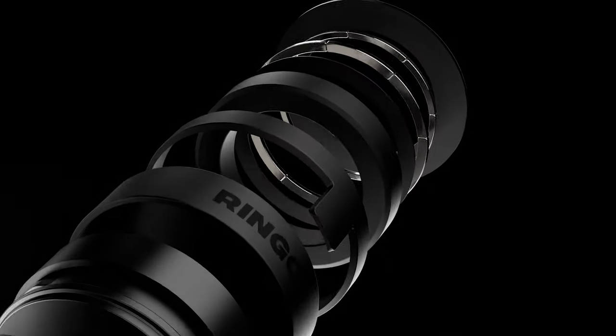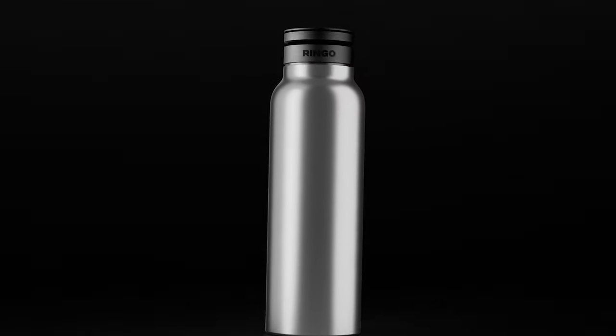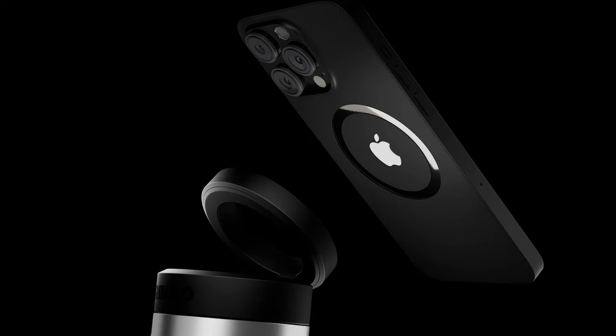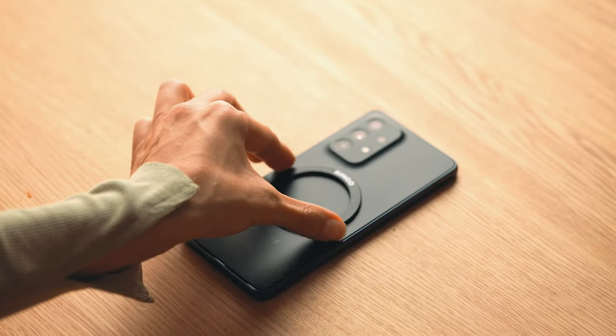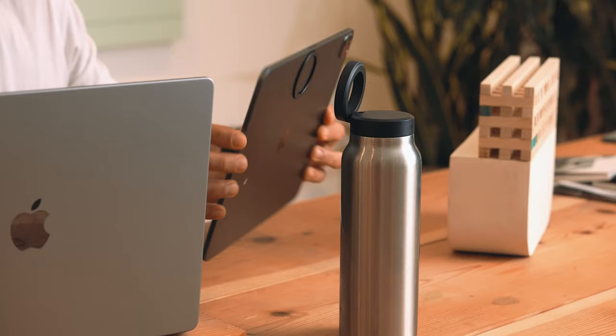Meet Ringo. Ringo uses MagSafe technology, which is native to iPhone 12 and above, but if your phone doesn't have MagSafe, we've created a magnetic booster ring so you can use it with any device. It's even strong enough to hold your iPad.